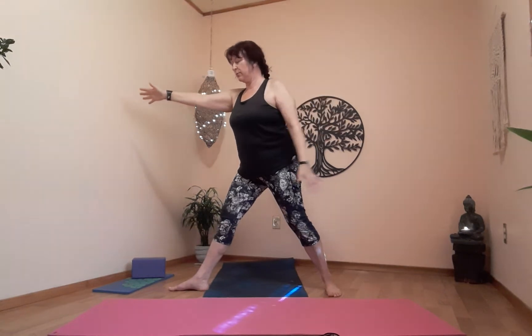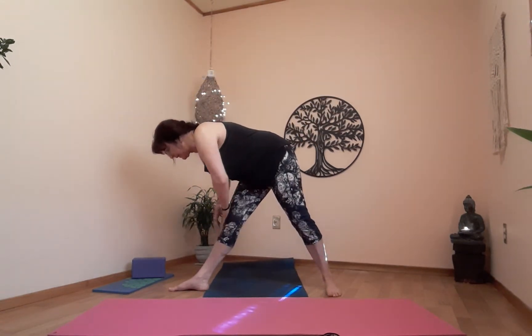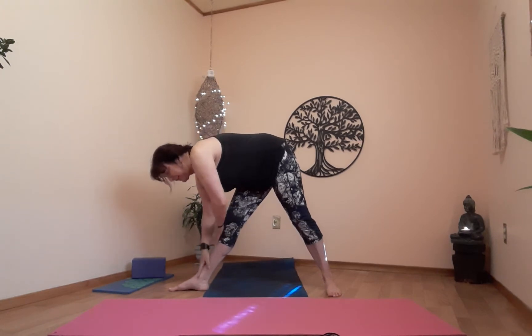One more breath — exhale, five star, push yourself up. Preparing for pyramid with the left leg. Take a breath — on the exhale, turn your feet to the left, find your lunge, straighten your leg, windmill right arm down. Pyramid engaged — on the knee or all the way down, or half and half if you like.